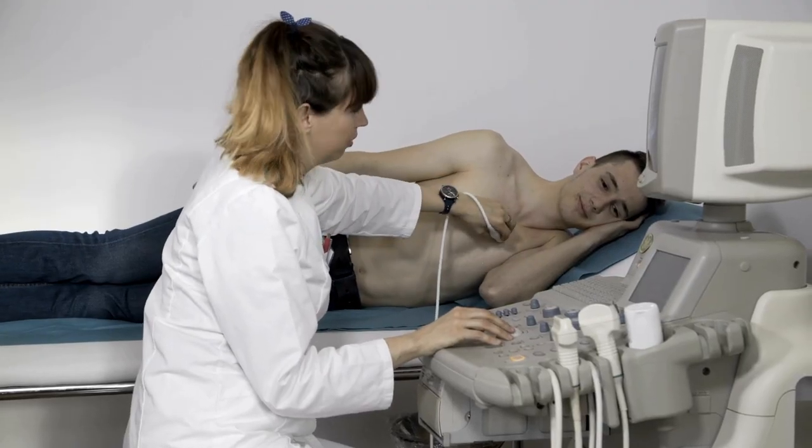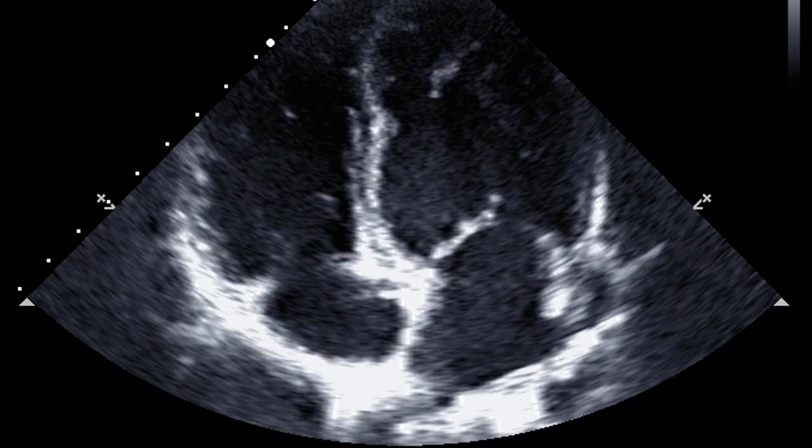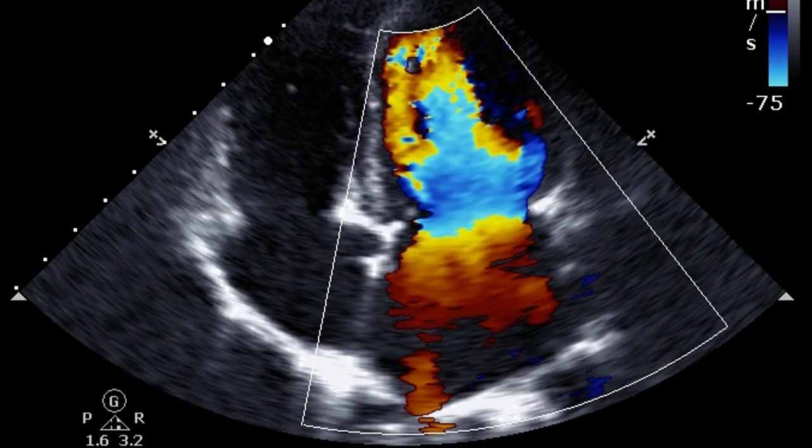The examination concludes when the doctor determines that he has gathered sufficient data. 2D echo imaging renders a two-dimensional image in which the heart and its structures are depicted as points of variable brightness. Color flow imaging with Doppler displays blood flow across the valves using a color map, depending on the speed, direction, and extent of turbulence.